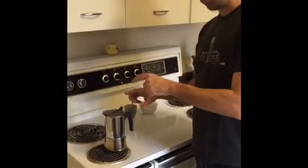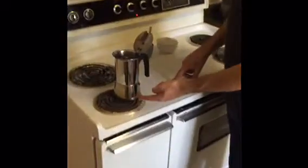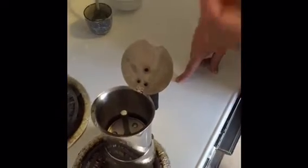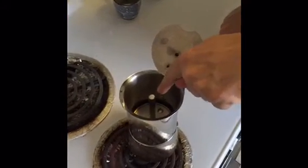The important thing is to catch the first drop that comes out from the top. The stove is heating the bottom, which has the water, making it boil. When it boils, it goes through the little filter that has the coffee, and then it's going to come out through here.